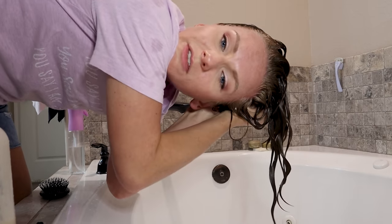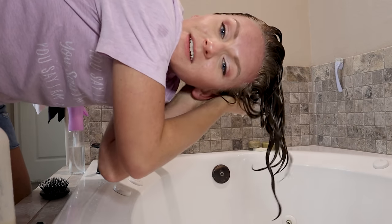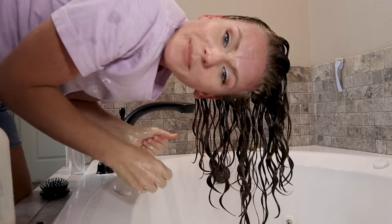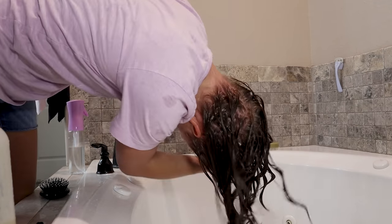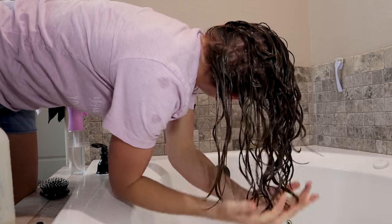I just stood up and shook the hair off the back of my head so that nothing was stuck, because as soon as you start adding water, it kind of wants to re-plaster itself to the back of your head. So I stood up and shook it off.